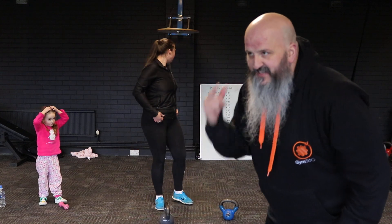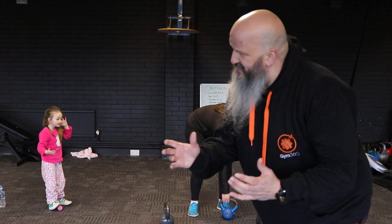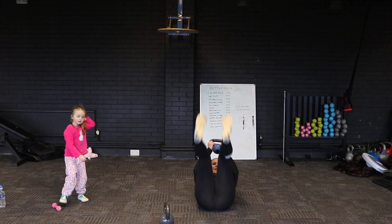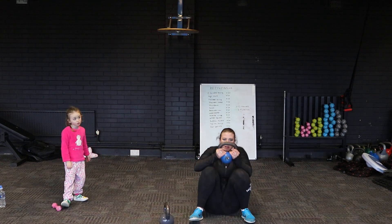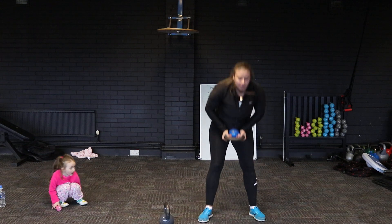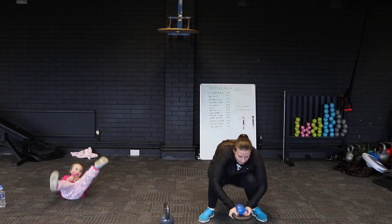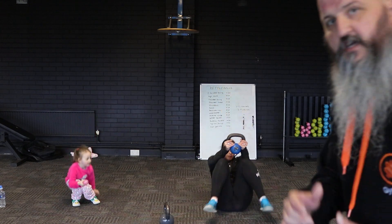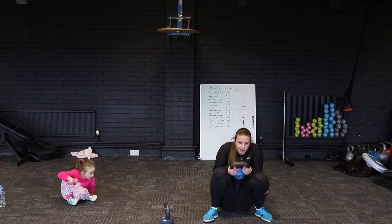Nick's burning up right now — that's exactly what we want. So we've got floor get-ups next; let's see what we've got in the tank. 20 reps Aria, let's see if you can do these. Come on Nick, drive yourself up. You can make these harder if you want by extending your arms above your head.